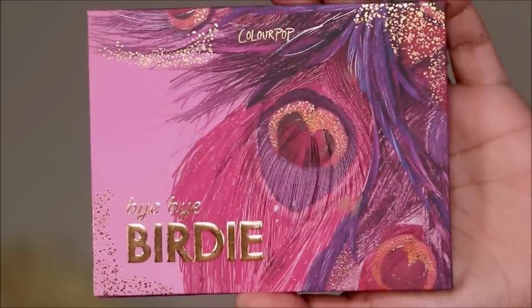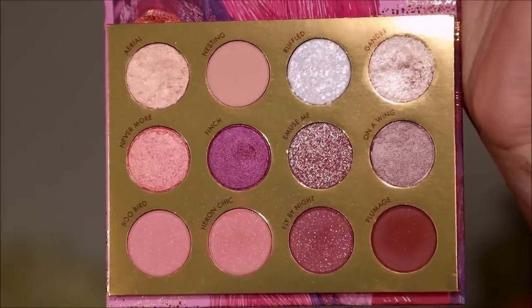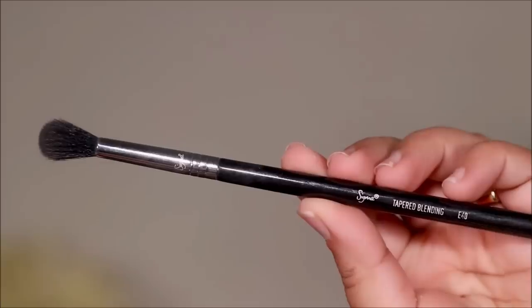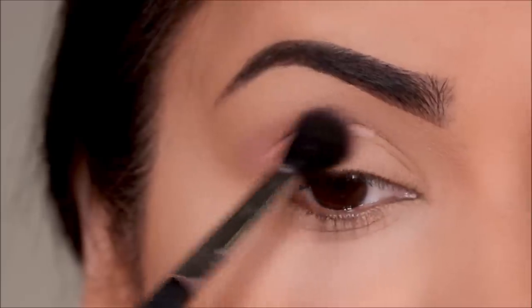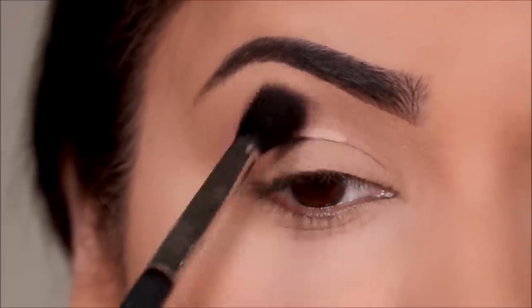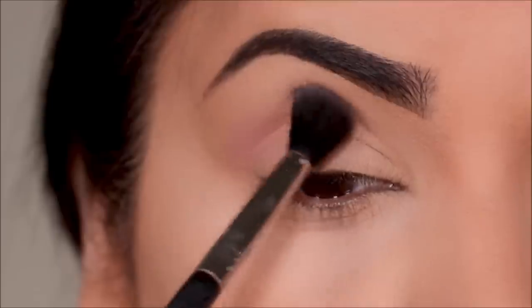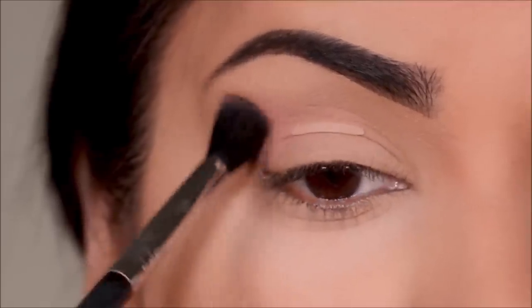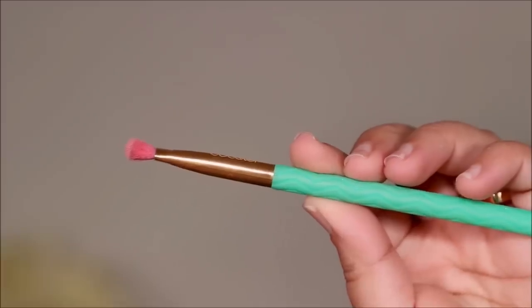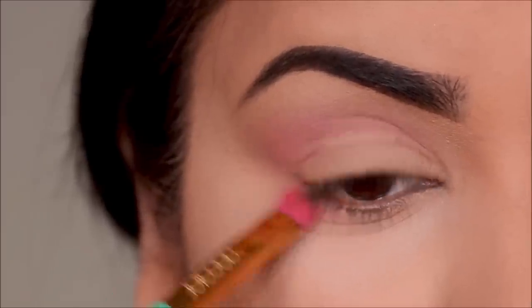I'm going to be using the new Bye Bye Birdie palette from Colourpop — it's such a pretty palette, especially for fall. I'm first dipping into Heron Chic with my Sigma E40 blending brush; I'm going to use this as a transition in my crease, blend it out, diffuse it, and also feather it outwards because I like that elongated eye look. Then with a smaller fluffy brush from Docolor I'm going to smoke it out in my lower lash line.